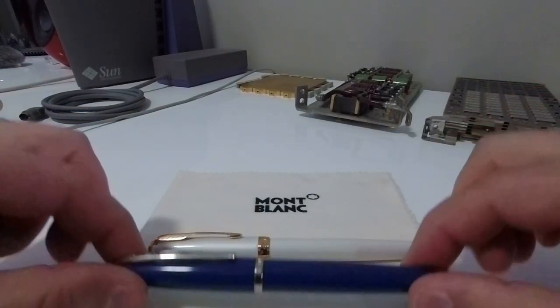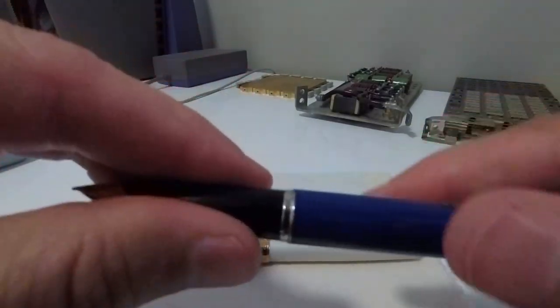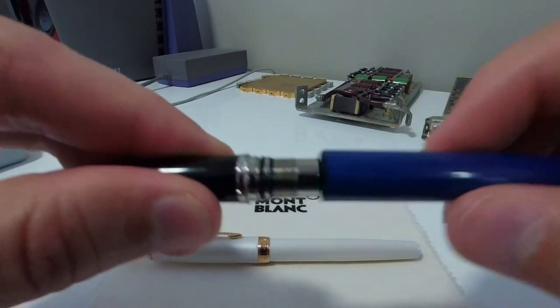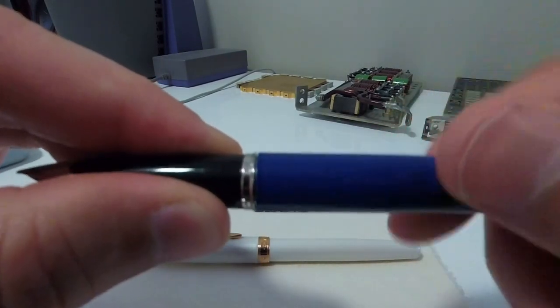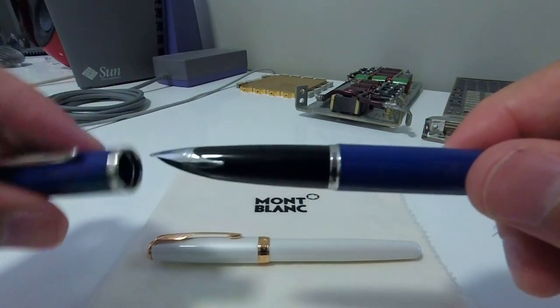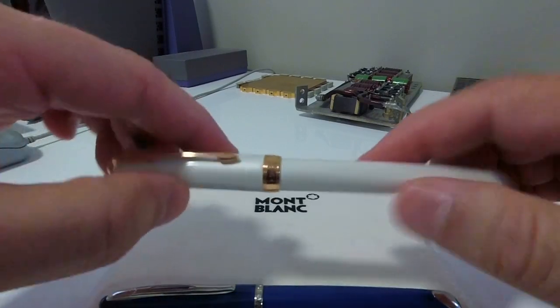Both of these pens take cartridges and at the moment both of them are fitted with cartridge converters. I'm just going to show you the converter for the Karin and the Parker Sonnet.